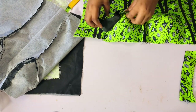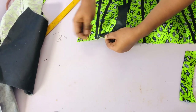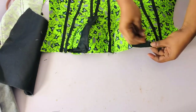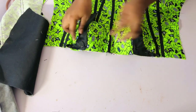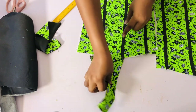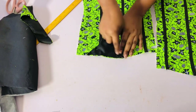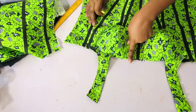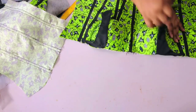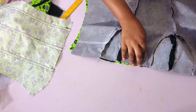After ironing, I'll place it on the dress starting from the darts area — right side facing right side on the darts — then pin it down, and do the same for the other side. Make sure it starts from the darts or the cup area. I'll sew with half an inch. I'll also do the same for the back: place it on the darts area, pin both sides, and sew it. This is how it looks — front and back.